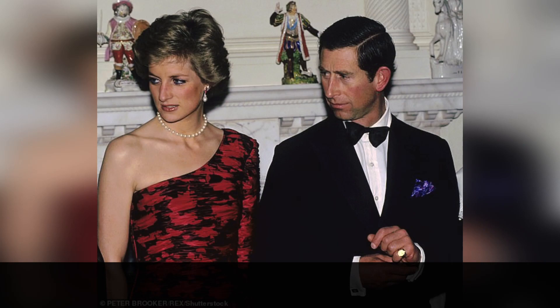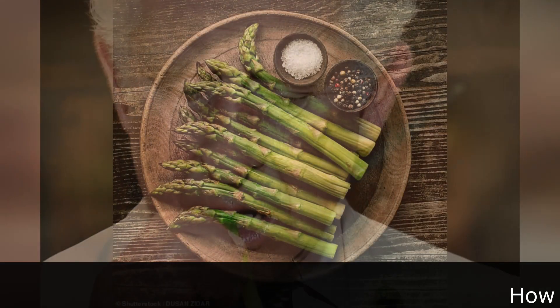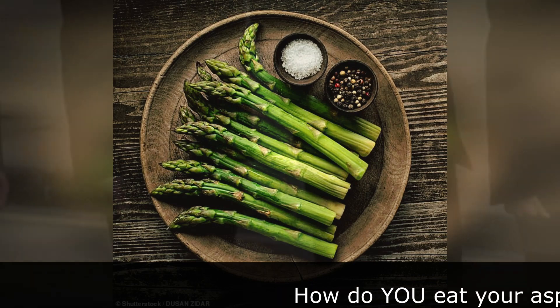Welcome to my su news channel. How do you eat your asparagus? An etiquette advisor says how you eat the vegetable reveals a lot about your social class, and The Crown's Dominic West made a royally big mistake.